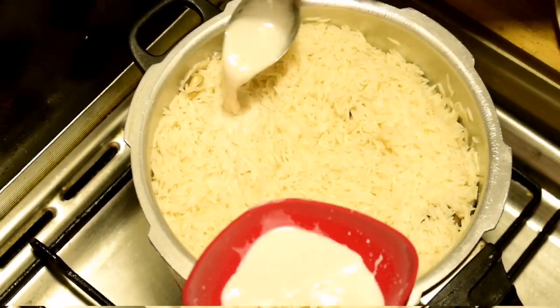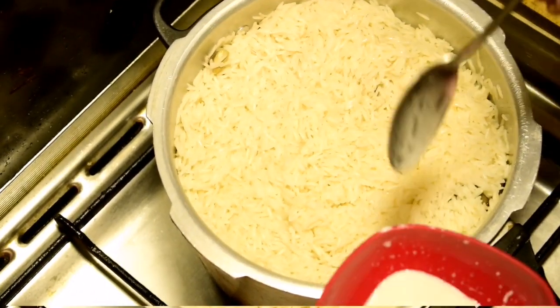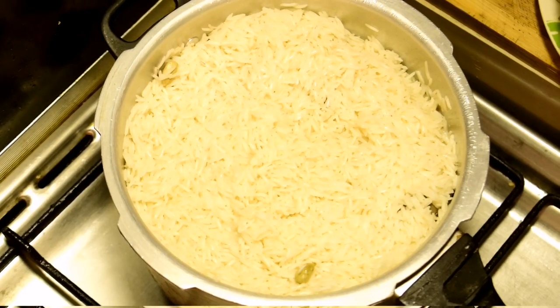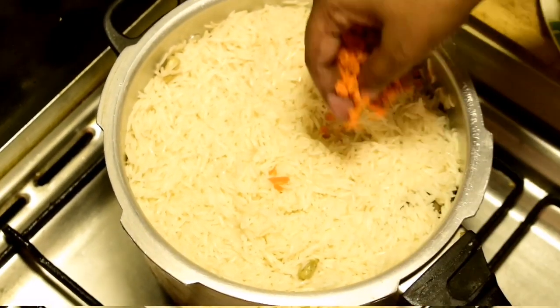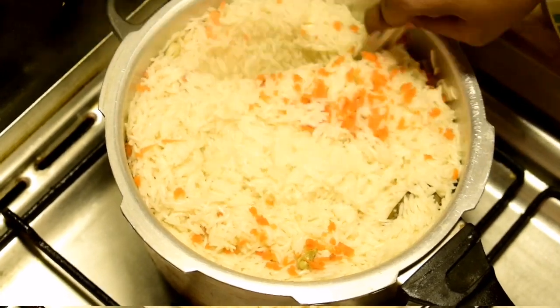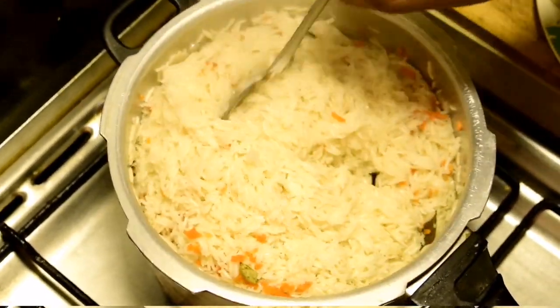I am going to add 4 tbsp of thengapal (coconut milk). Let's put the eggs in the pan.